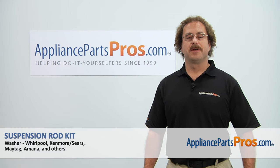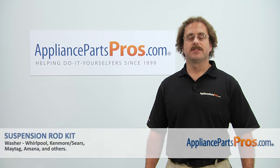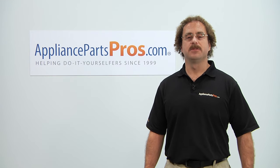Thanks for joining us for another successful repair brought to you by AppliancePartsPros.com. Check out our other repair videos on our site, Facebook and YouTube.